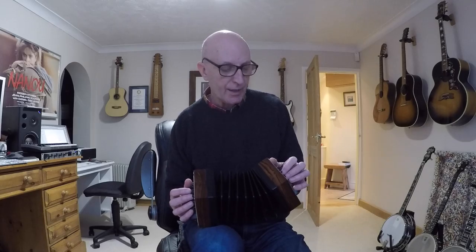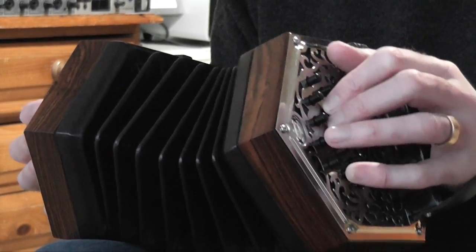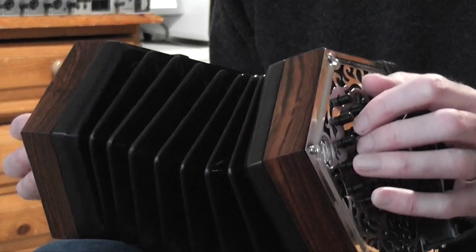At the same time as playing those right hand notes, you're going to play some pretty straightforward left hand chords. In fact, you can do a C chord, the G7 chord, and then back to the C.